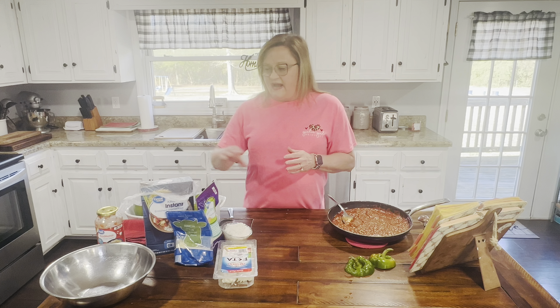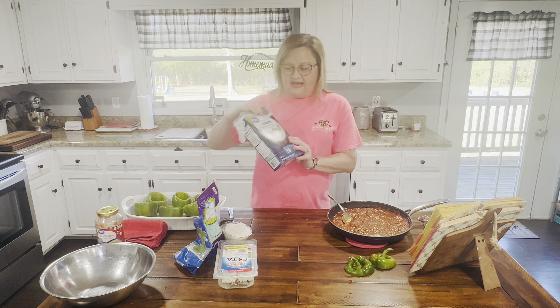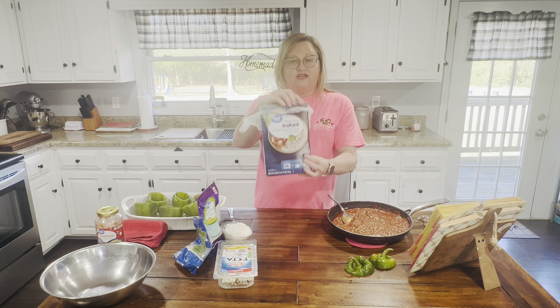Then you want a cup of cooked rice. I used instant rice — three-fourths cup of water with salt, brought it to a boil, put the rice in, stirred it, put the lid on and let it sit for five minutes and it's cooked. Quick and easy. Then you're going to take a pound of ground beef and brown it with a fourth of a sweet onion, sautéing together with salt and pepper.